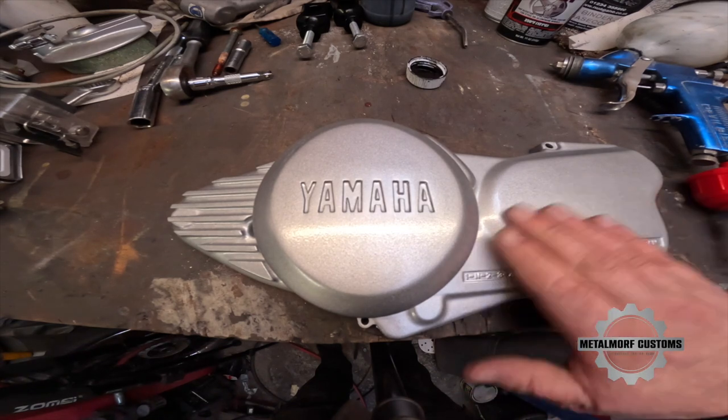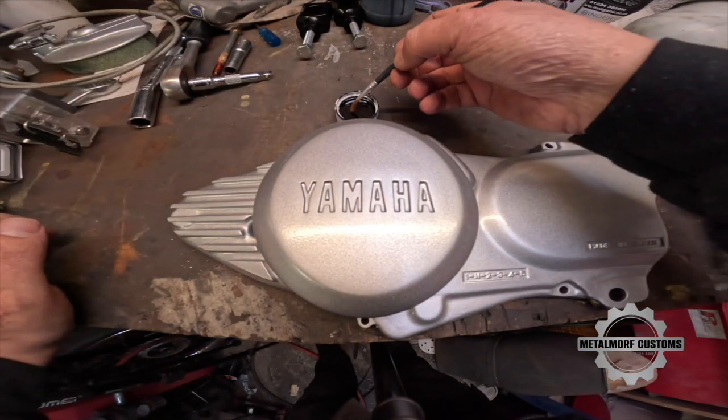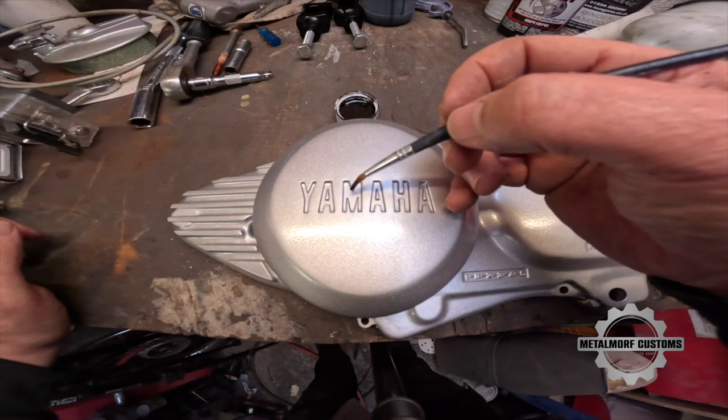We're all dry now and I'm just going to touch in these letters. I've got some black base coat and I'm going to try to get them in.